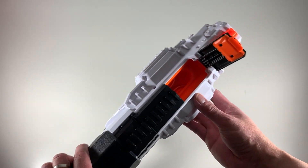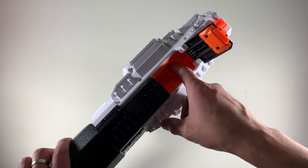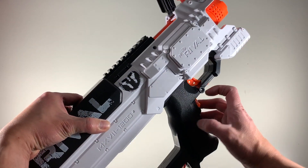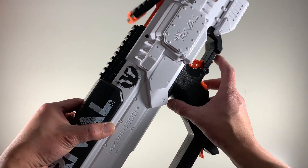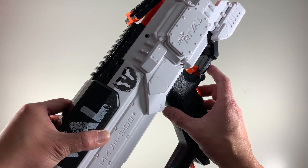If I open this part, this should be where you can unjam the blaster. You can see there are two flywheels right there — those are the ones that push out the Nerf rounds. This is the safety button — that puts it on safe mode.